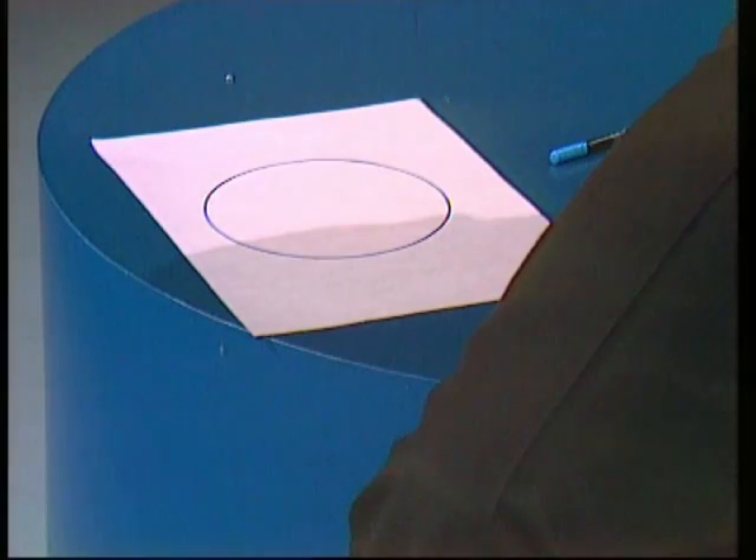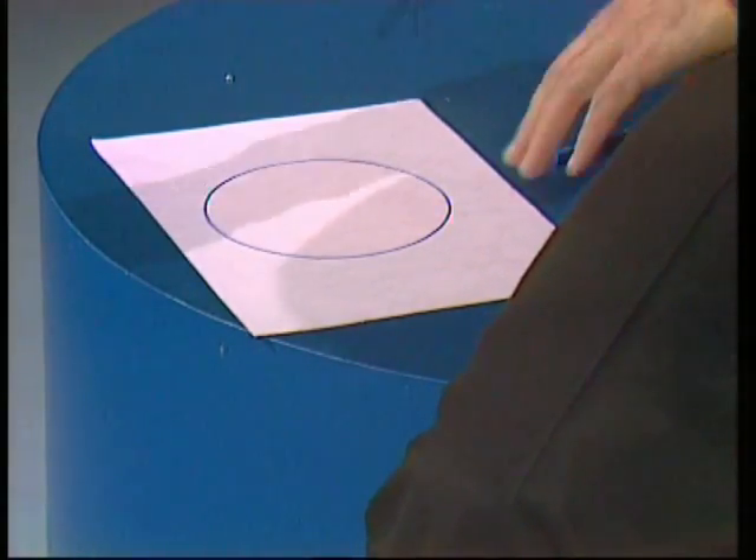Here's a final question: how do you use compasses to draw not a circle but an ellipse — an oval? Yes, you can do it on the side of a bottle or a tube, but this time it's got to be on flat paper like this. Here's what you do.